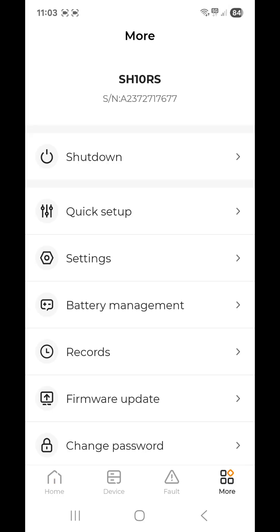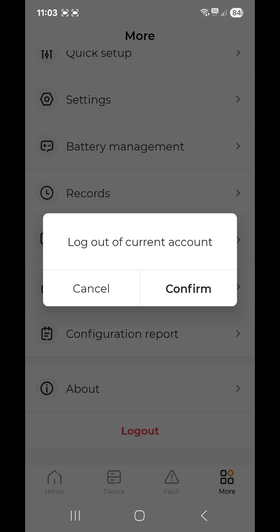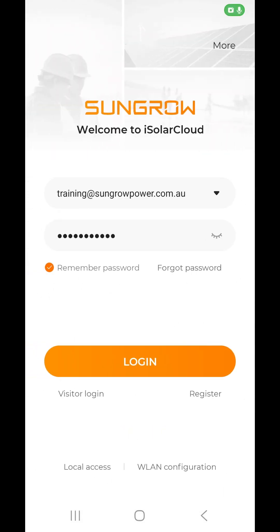Now log back out since we're finished. Tap 'More' in the bottom right-hand corner, scroll to the bottom, and tap 'Log Out'. Confirm and you're all done.